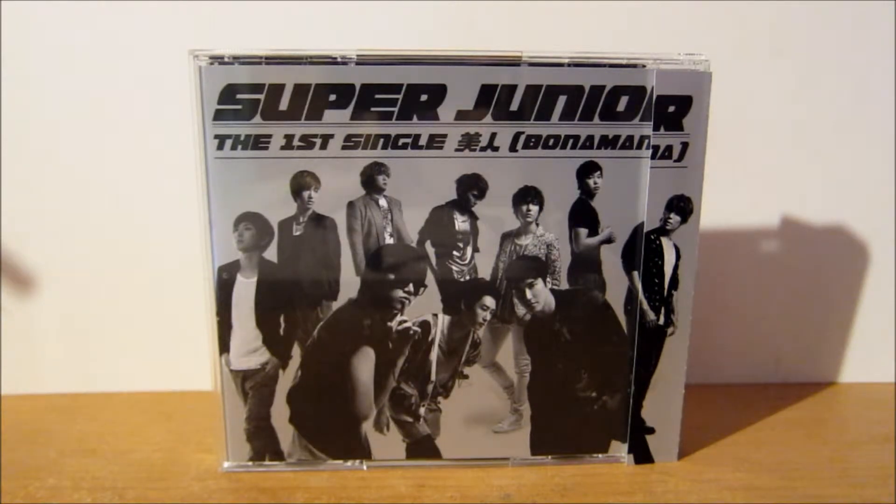This CD consists of three tracks and it comes in a standard CD size case. The single itself is pretty simple with its packaging — black and silver. However, this version did come with a jacket size photo card, although this was for first press, as is kind of usual with Japanese releases.